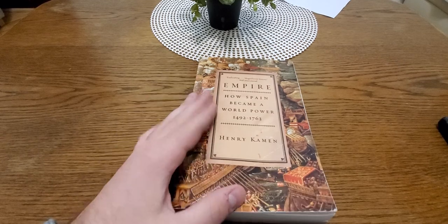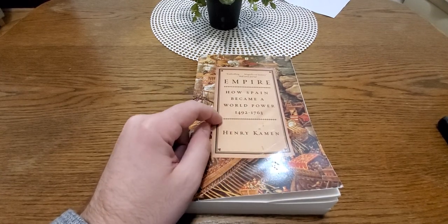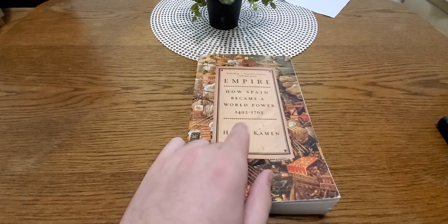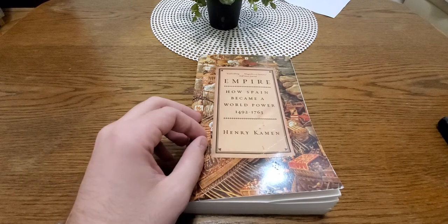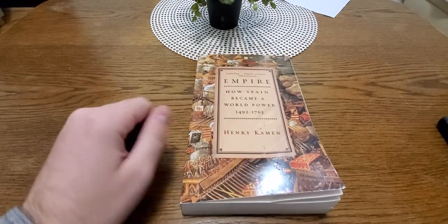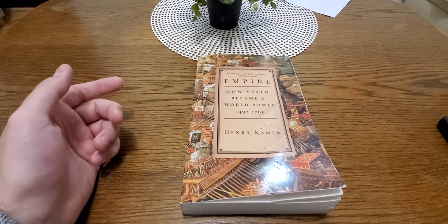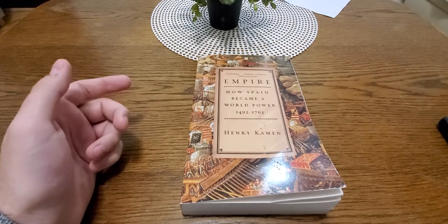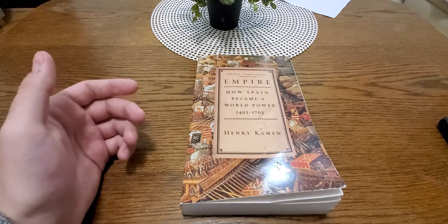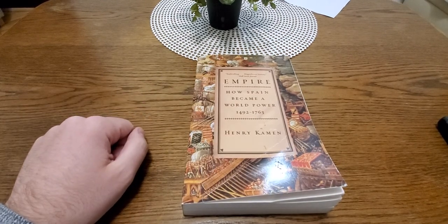The next book I'll try to review — I haven't finished it yet — is Empire: How Spain Became a World Power by Henry Kamen. I know a bit about Spain in the early 16th century as it relates to the Habsburgs, and I really enjoy Habsburg history. Kamen also wrote a really good comprehensive book on the Spanish Inquisition that goes after some of the popular misconceptions using a rigorous, source-based approach. We'll review this one next.